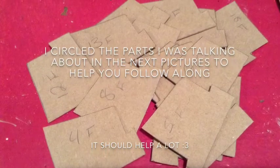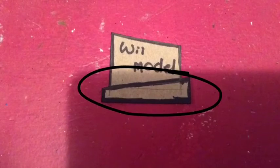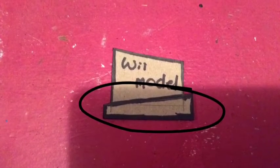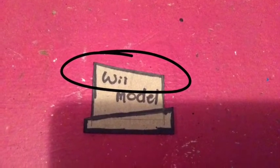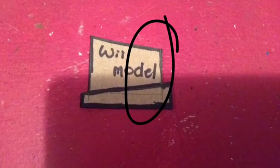I cut out 18 pieces of cardboard. The dimensions on this one are really difficult to explain, but I'm gonna try anyway. At its longest point it is one and seven-eighths of an inch; at its highest point it is one and seven-sixteenths of an inch; at its shortest point it is one and a half inches; at its lowest point it is one and one-fourth inches — that's really the best I can do on that.